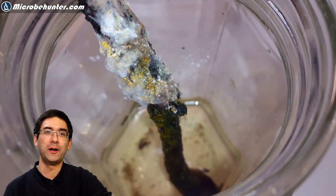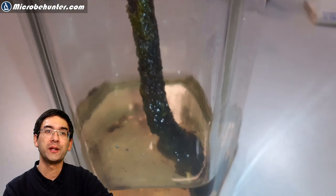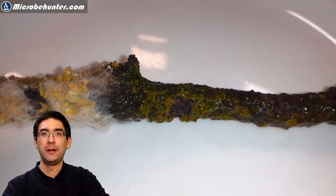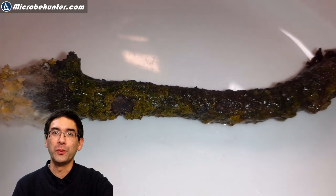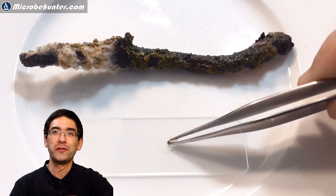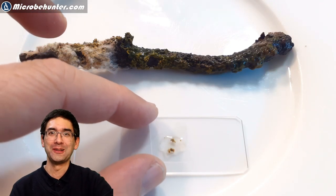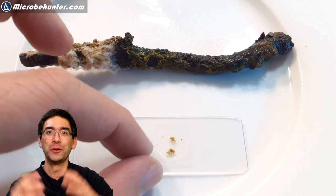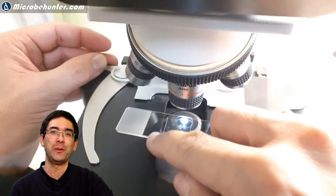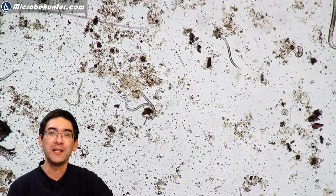This is where I found this little water bear. It's a rotten piece of wood that I placed into a jar of water so it does not completely dry up, and over a couple of weeks it started to turn slimy and started to smell pretty badly. So there was a lot of microbial activity going on. I took a little sample from the rotten piece of wood, placed it on the slide, cover glass on top, and everything went under the microscope — and I saw hundreds of tiny worms.